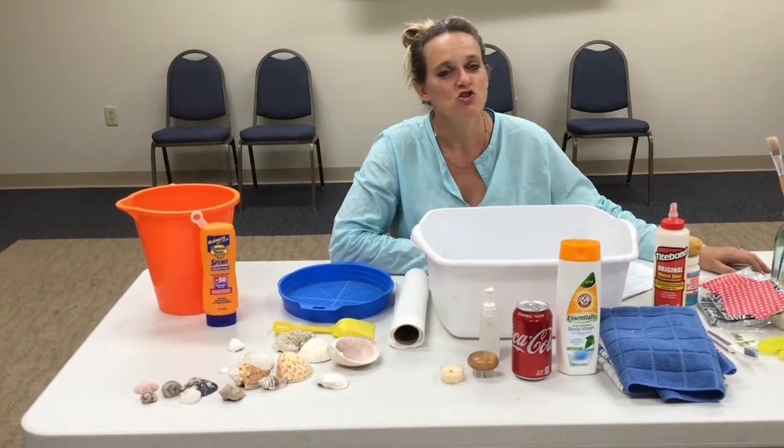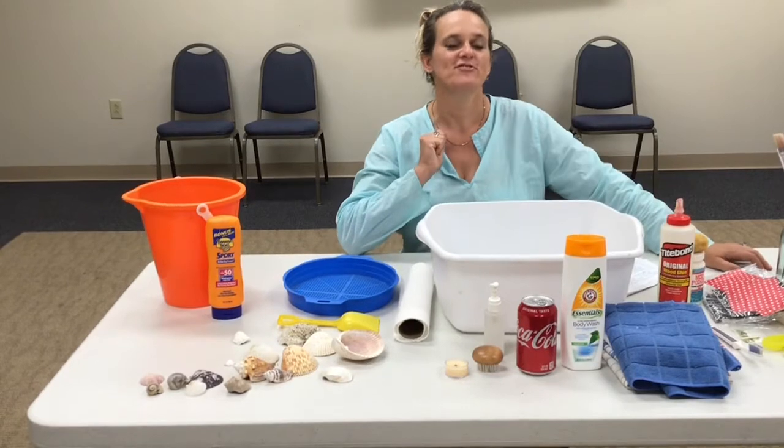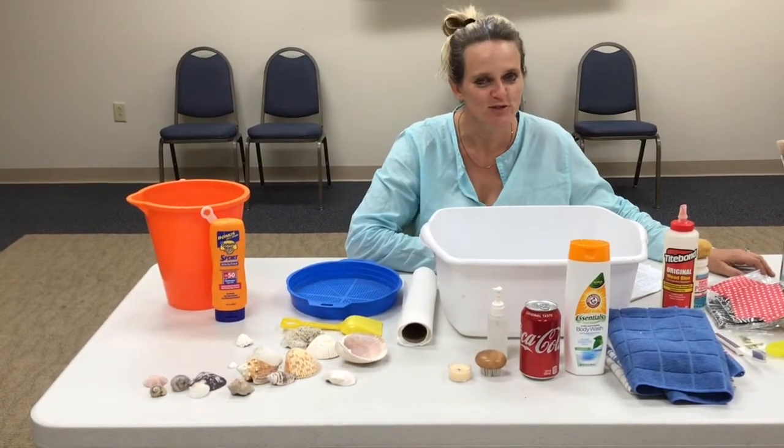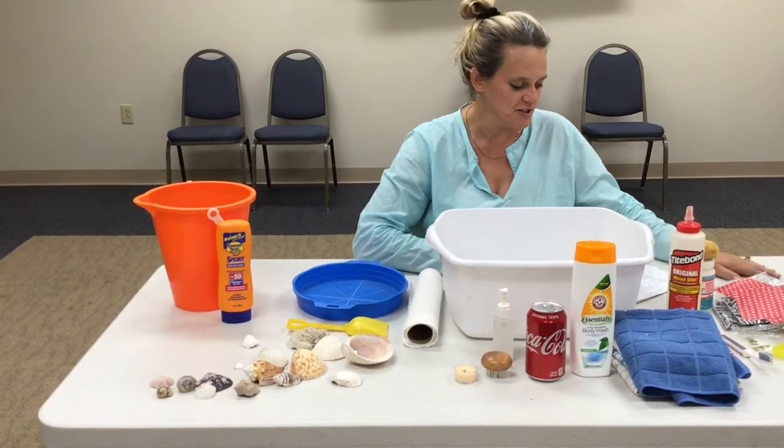Welcome to Oak Harbor Public Library's CraftFit19. We are going to do a series of 19 videos with projects you can do at home with materials you already have on hand. Should be fun — something to do this summer.